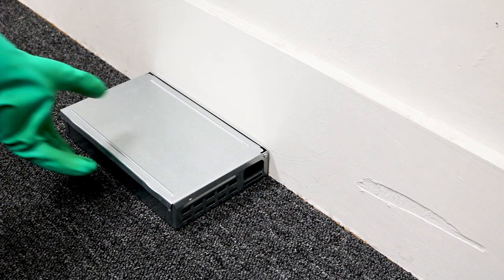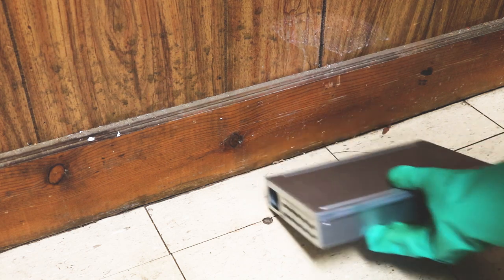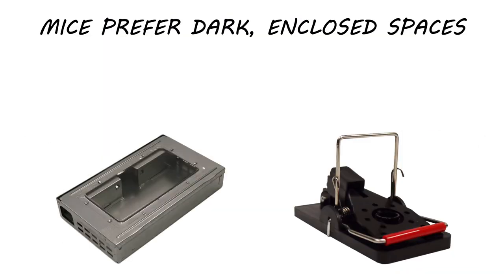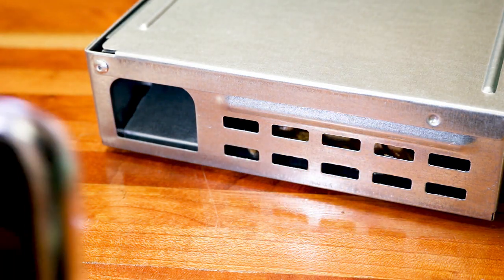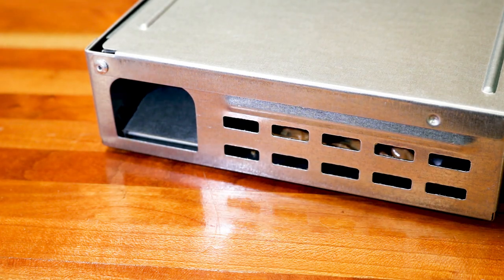The Solutions Multicatch Humane Mouse Trap provides clean trapping and makes capture and relocation safe for you and any mice you've caught. Since mice prefer dark, enclosed spaces, mice are more willing to approach a humane mouse trap than a snap trap by itself. Check the trap every day until your mouse activity halts. If you have the trap without the see-through lid, shine a flashlight through the vent openings if you want to check the trap without opening it.